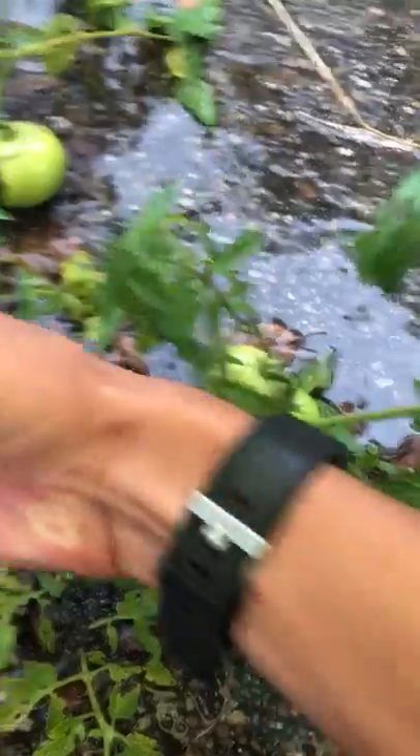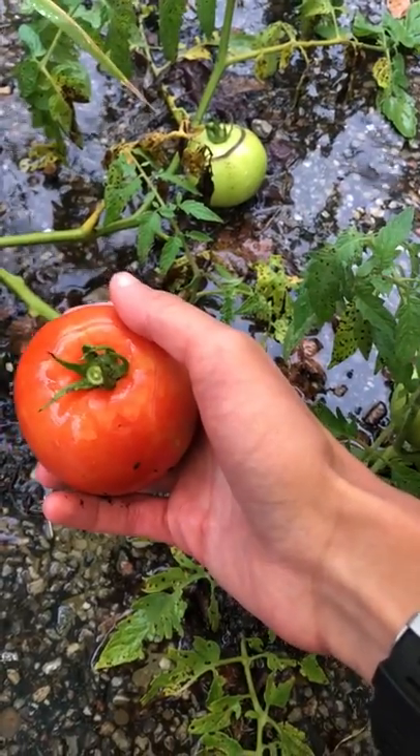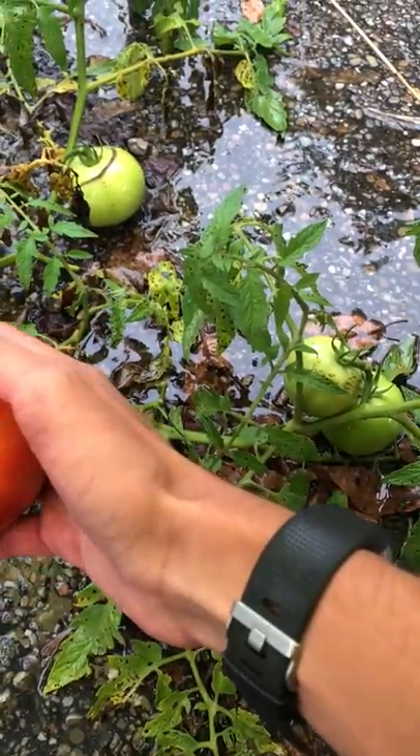Okay, there we go. It's a little discolored. I'll wash it off and let it continue to ripen in my room. Hopefully I get some good storage tomatoes when I get home and grow it.